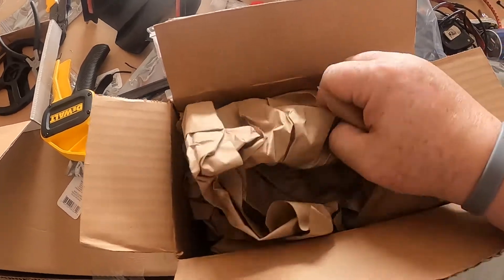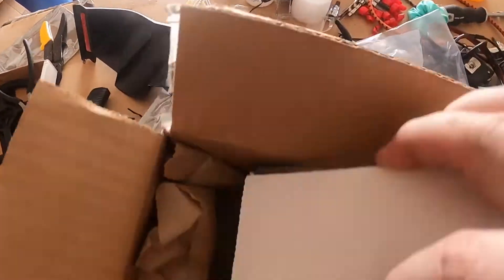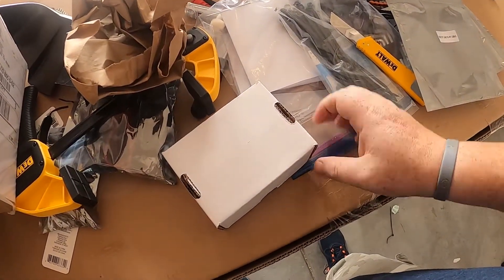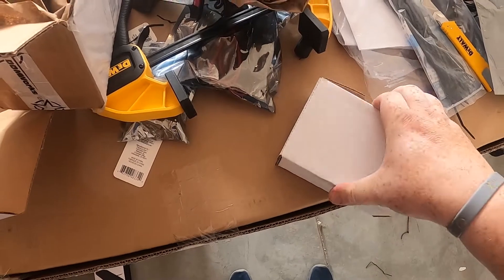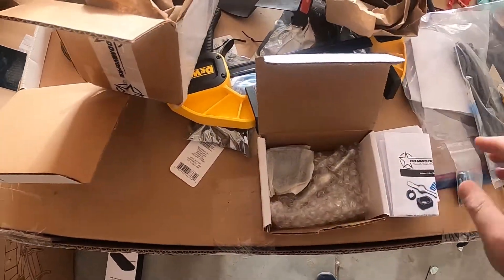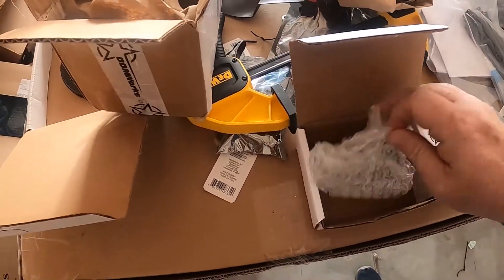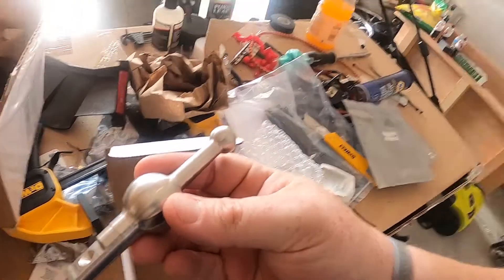All right guys, I have a box here — let's see what's in it. It's a small box, any guesses? Not many pieces: we've got four screws, a plate, and the shifter. That's right — short throw shifter! That's what we're going to be installing today.